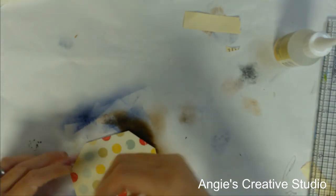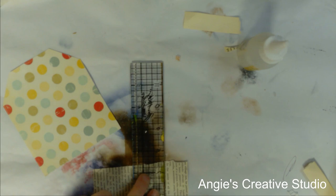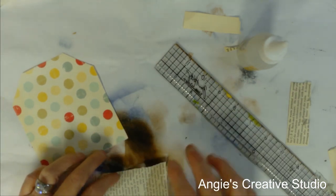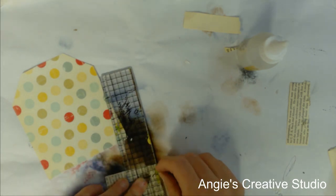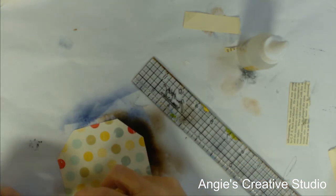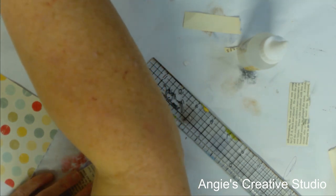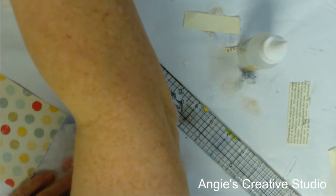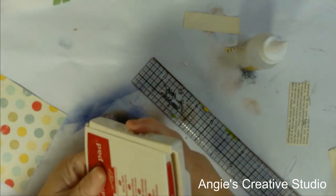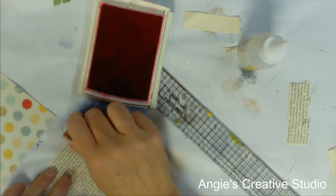I think it's an old preacher's book. It was in my hallway and I needed a book. My husband's stepdad was a preacher, so we've got a little bit of everything in our house. I'm going to ink this with the real red.